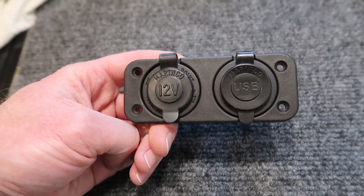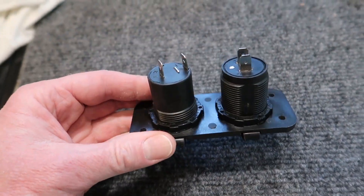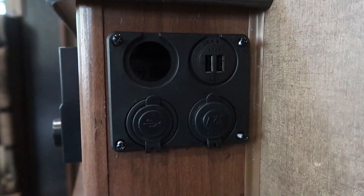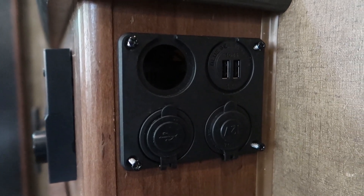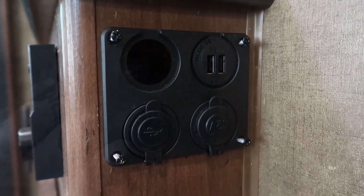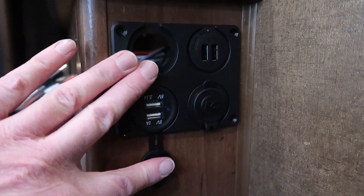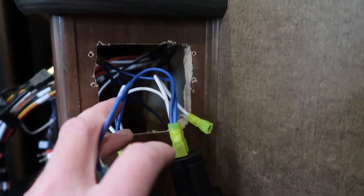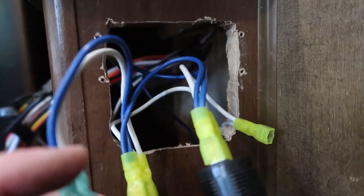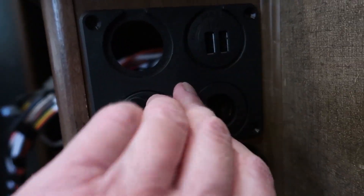If your RV has one of these dual port charging outlets with USB and 12 volt, then what you need to do is replace it with one of these. This is a four position plate for adding USB and 12 volt charging ports. I'm going to install a switch in one hole, with 12 volt, USB, 12 volt, and another USB port. It did require a little bit of creative cutting and carving to get everything to fit correctly, and it fits perfect.